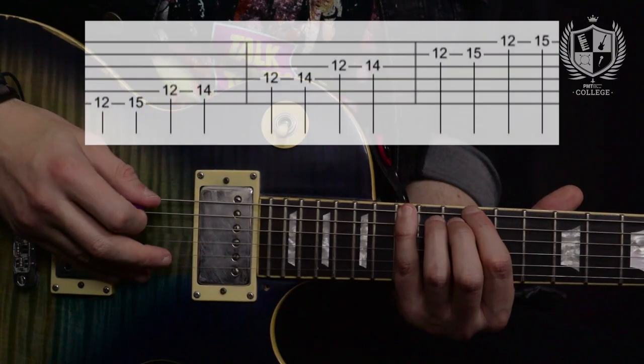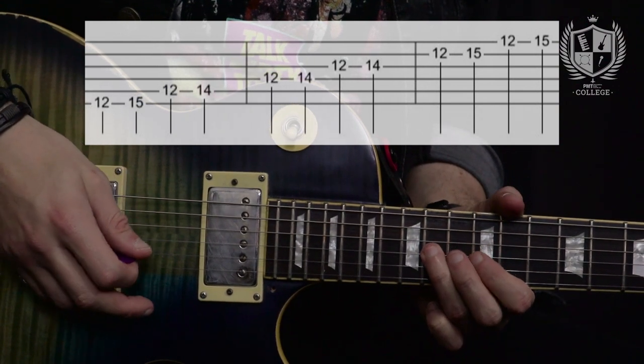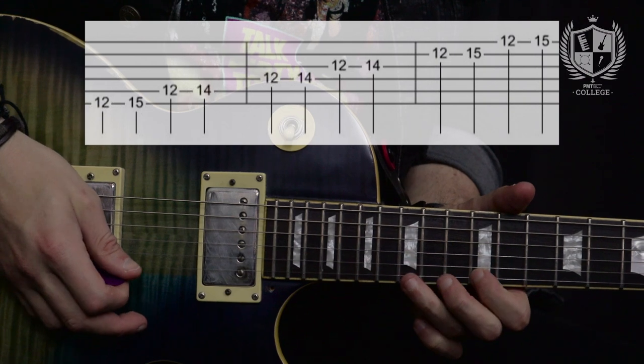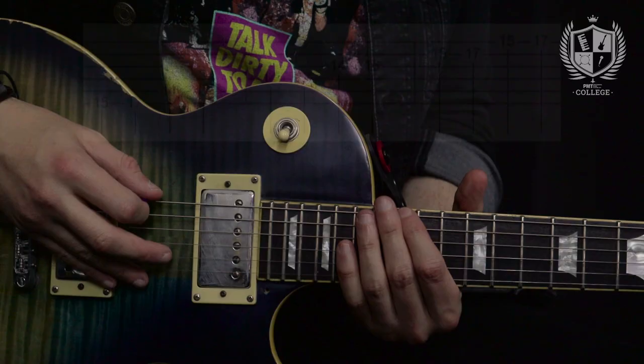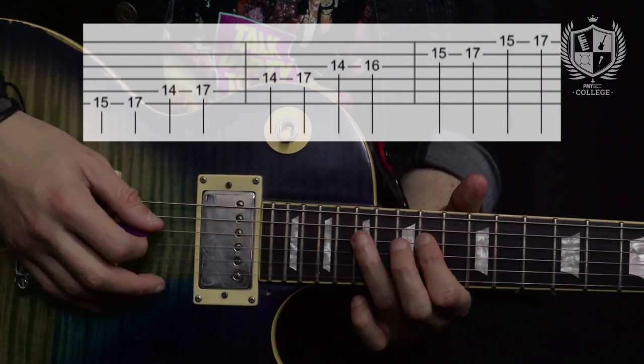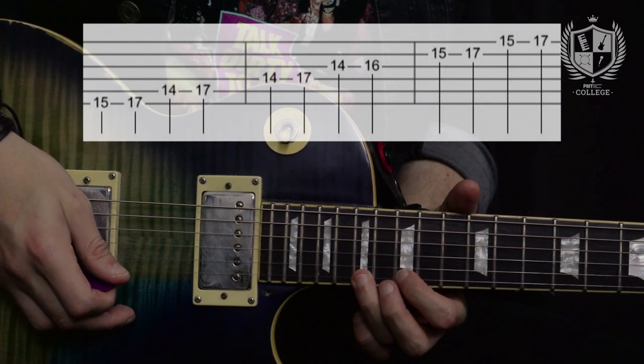Our first shape starts on the twelfth fret of the E string. Our second shape starts on the fifteenth fret of the E string. And our third shape starts up at the seventeenth fret on the E string.